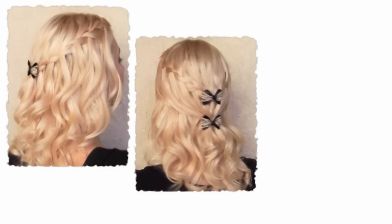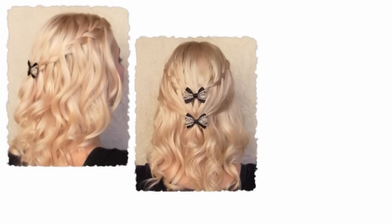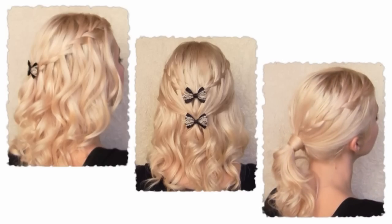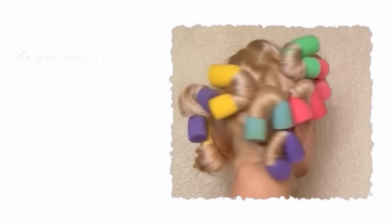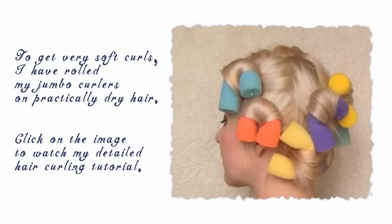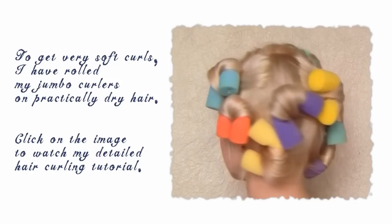In my first video on a waterfall braid I created it on my naturally straight hair, but why not try it on curly hair? With curls your hairstyles will look even more romantic and princess-like. I've curled my hair overnight using bendy foam ropes. I've made another tutorial where I talk about them in detail, so feel free to check it out.